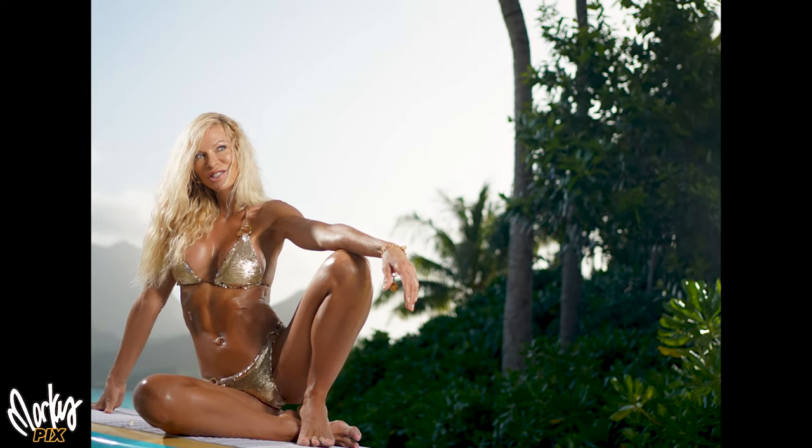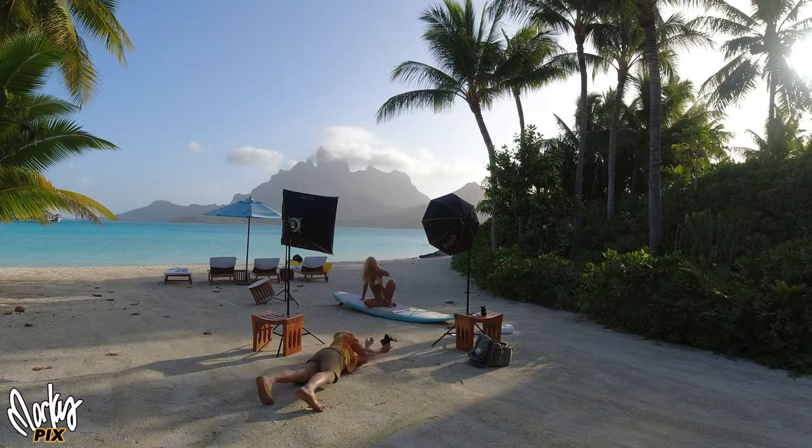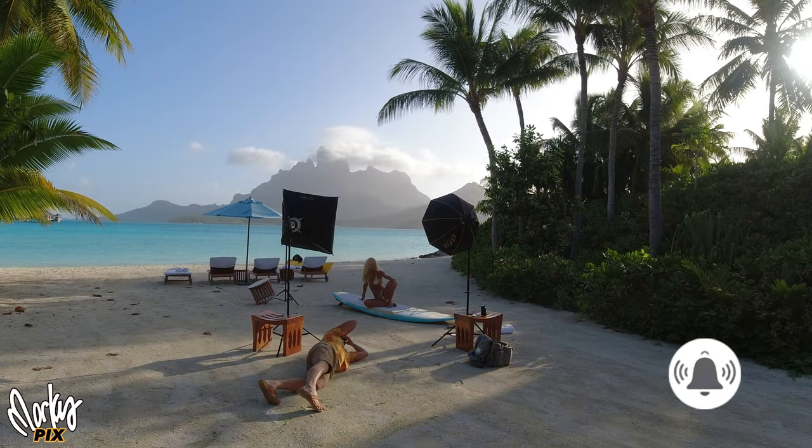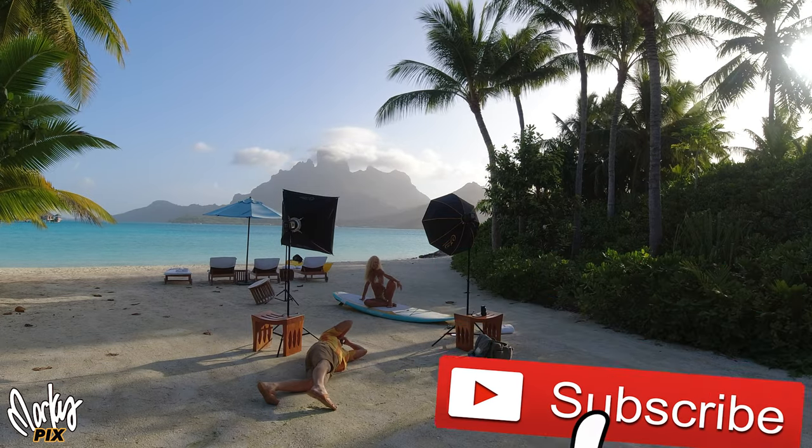Kara and I are happy to have you along on our vacation with us, and I love giving you photography tips along the way — it helps add to the reasons for taking these pictures. Hope you're enjoying the trip with us. I'll see you in a couple of days in the next video. Have a good one.